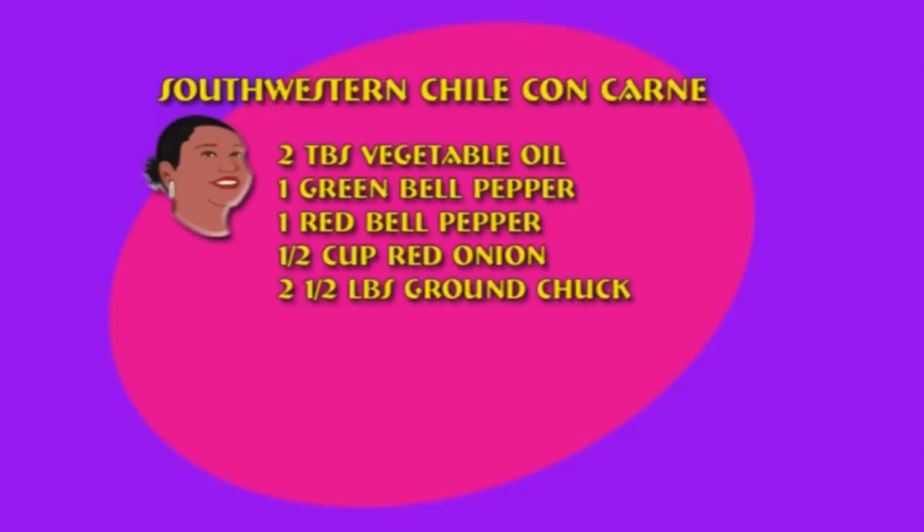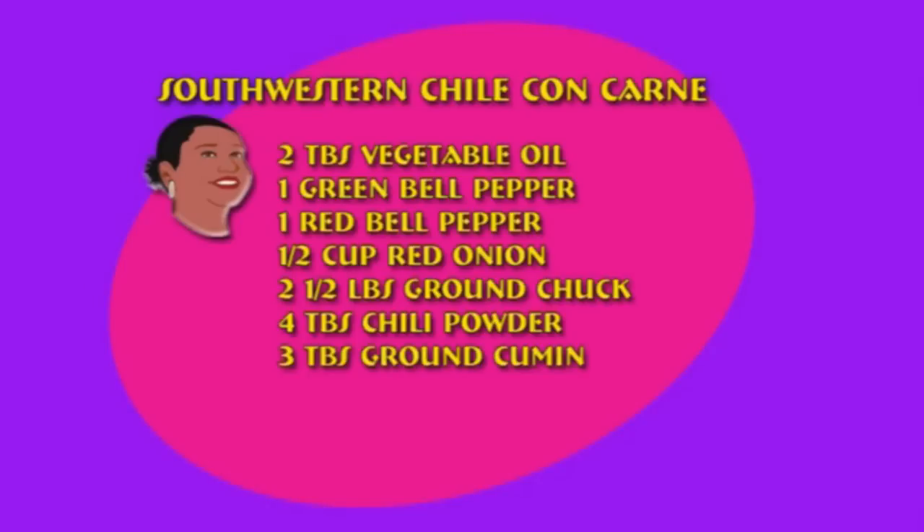You will need the following: two tablespoons of vegetable oil, one large green bell pepper diced, one large red bell pepper diced, a half cup of red onion large and diced, two and a half pounds of ground chuck, four tablespoons of chili powder, three tablespoons of ground cumin, and two cloves of garlic minced.